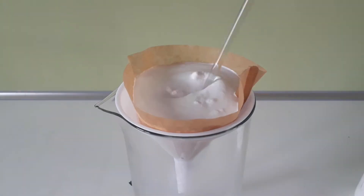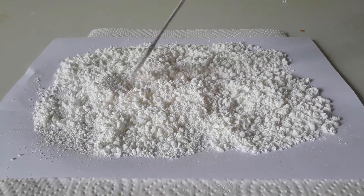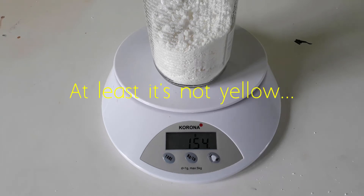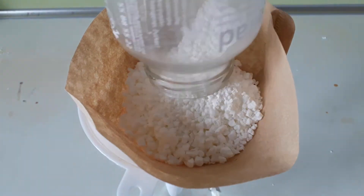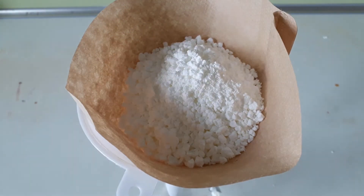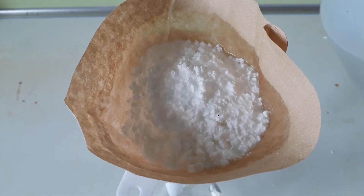After that, I filter the product, I dry it on a hot plate and I get a nice yield of... 123%. At this point I didn't have many options. I thought I hadn't washed it enough, so there was like 30 grams of excess sodium chloride in my product.